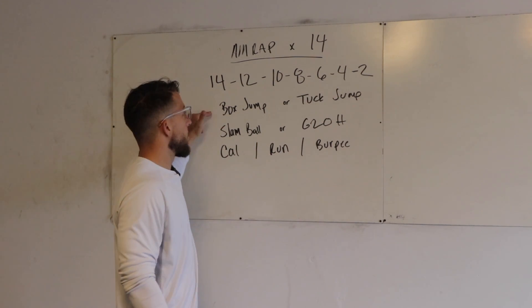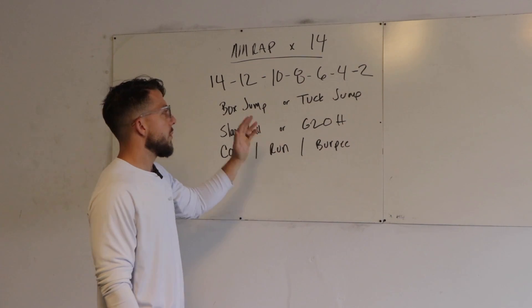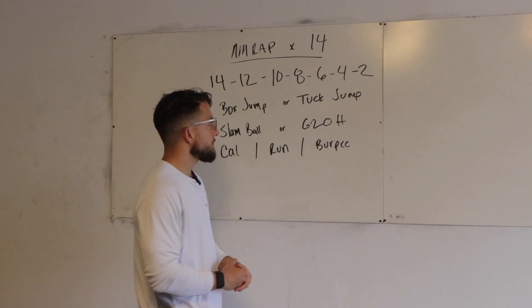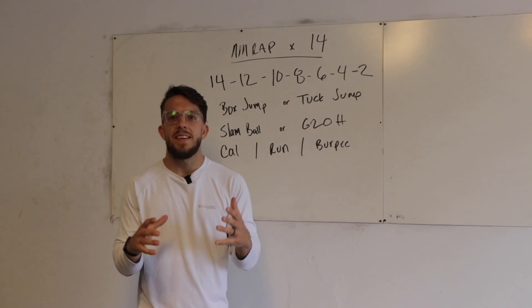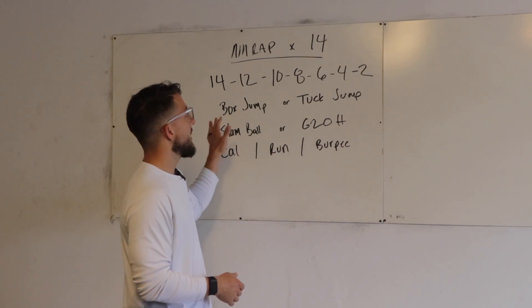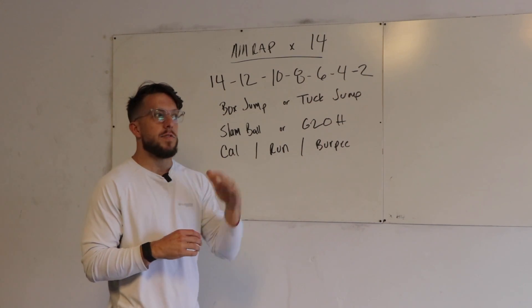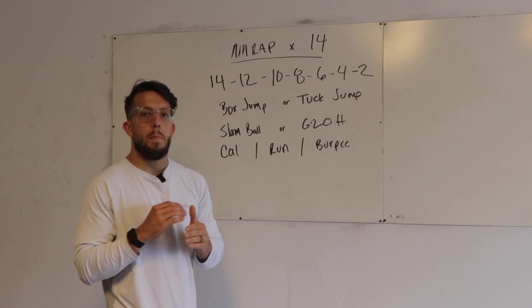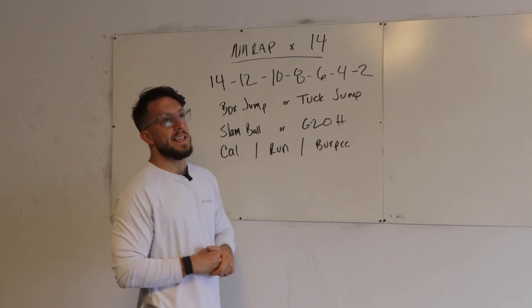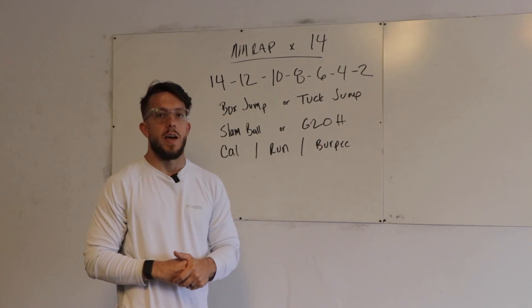The way that works: you'll do 14 box jumps, 14 slam ball, 14 cal row or cal bike, and then 12, 12, 12, then 10, 10, 10, then 8, 8, 8, and so on. The idea is that you maintain a consistent pace. Hopefully you'll make it through one complete round and almost through another. As the reps descend, your pace should increase. When you get back to the 14, maybe slow it down a little and then pick it up again toward the end as time starts to run out.